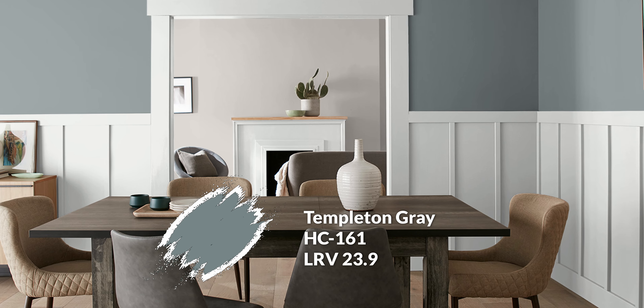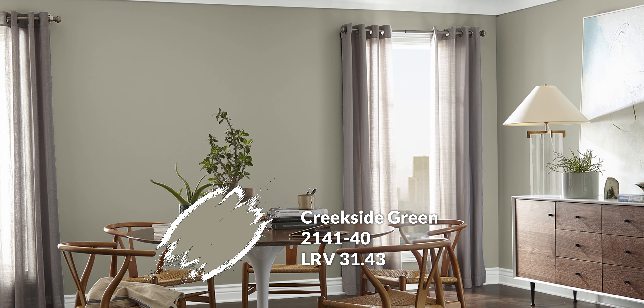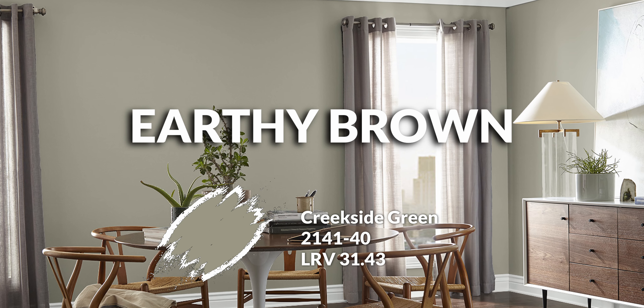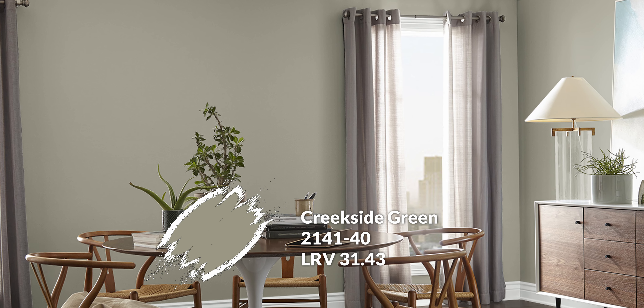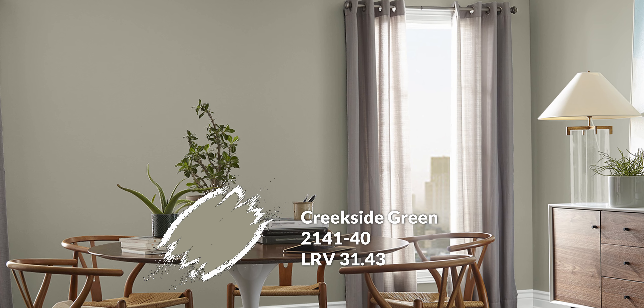If Templeton Gray feels too cool and you want to stay in the warmer realm, Creekside Green is the answer. It's almost a khaki-feeling green with more of an earthy, brown base rather than a blue one. It's also a little lighter with an LRV of 31, giving it a bit more life while still serving as a neutral accent option.